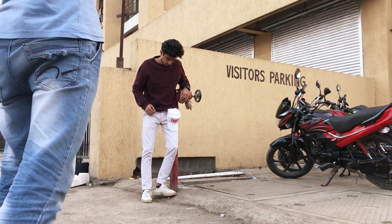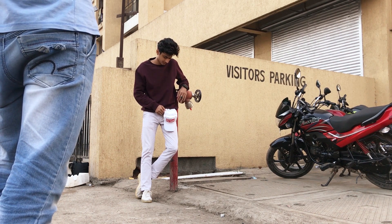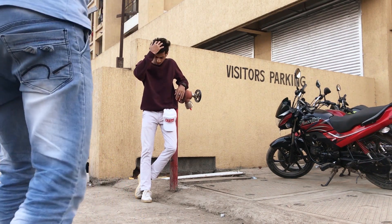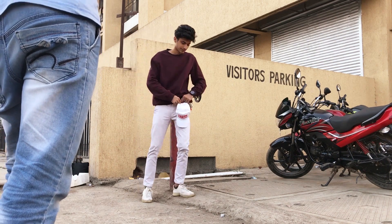Here we also liked that background for the urban look — we had a huge building in the background, and we wanted to capture the written words like 'Visitor Parking' and that red pipe, which gives a little bit of urban look.